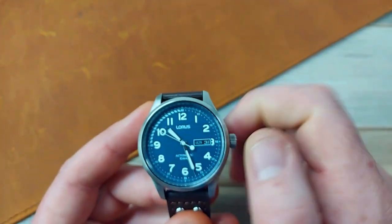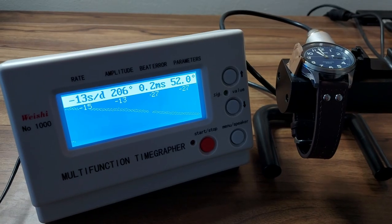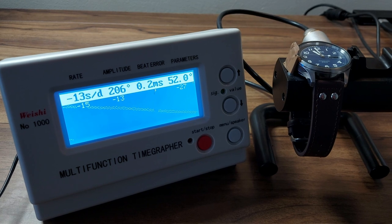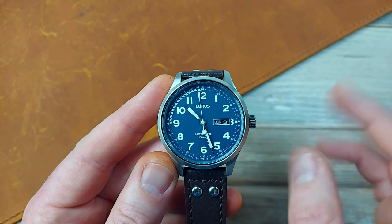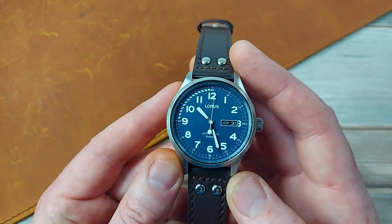No hacking, no hand-winding. You go like that and there's no feel. There's no hacking, so you can't do exact time — which is a shame because pilot watches, you want hacking. But this is kind of a pilot dress watch. That's the way I'm looking at it.